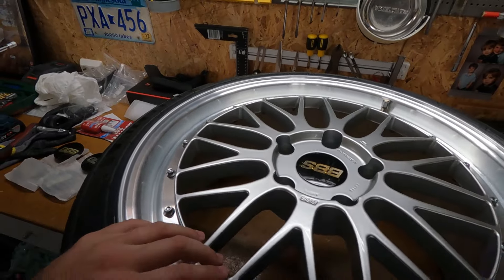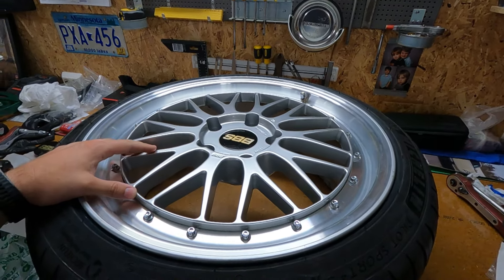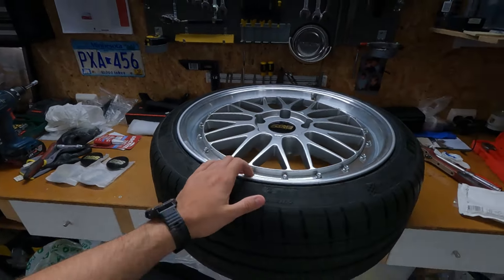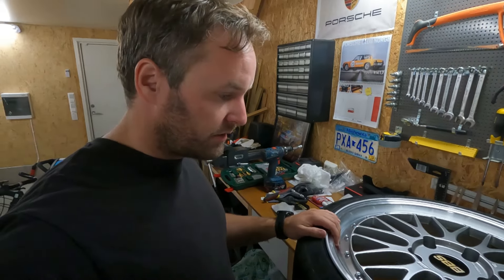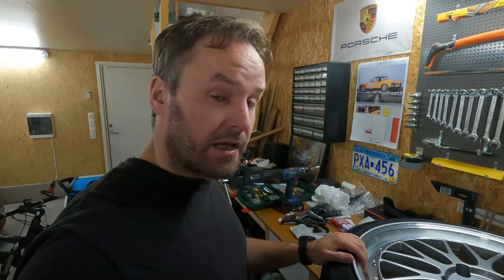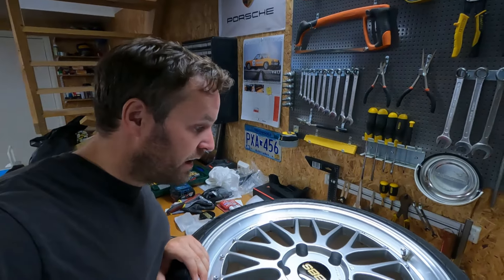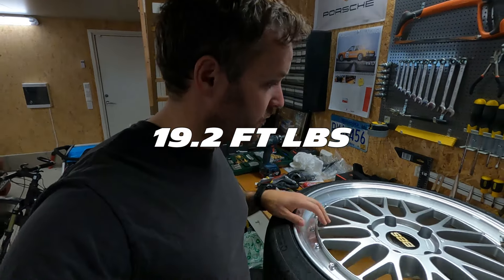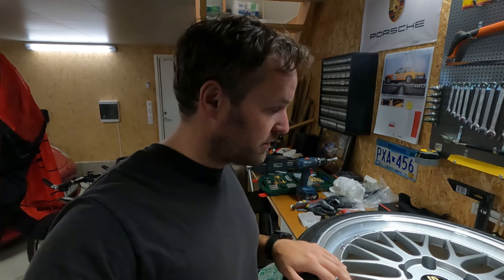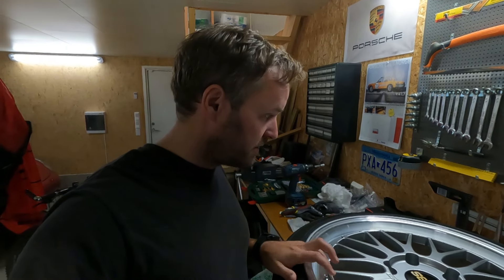The problem is I've now taken the center on and off three times on the front wheel and two times on the rear one, because the first time I put the wrong screws in. Then I asked the internet what torque specs to use and most people said 17 Newton meters. Two days later I got a message from a guy who works at BBS saying the correct specs are 26 Newton meters. So for the sixth time I'm taking off all the bolts on the rear wheel and putting them back on with Loctite at the correct torque spec. I'll show you the best tips on how to do that efficiently.